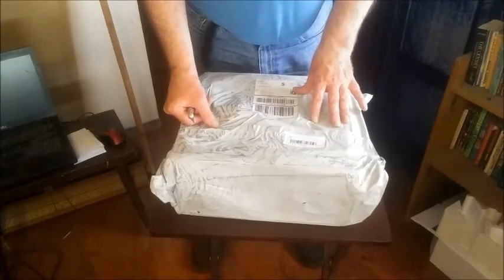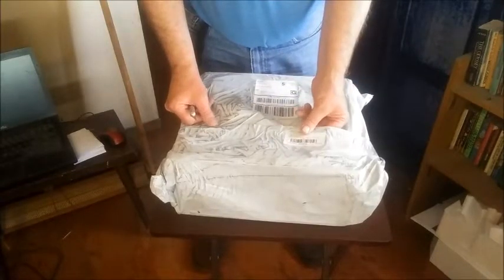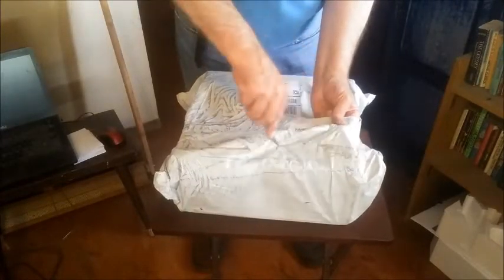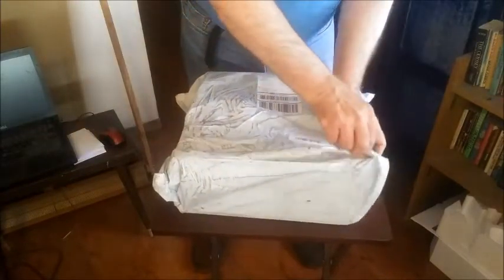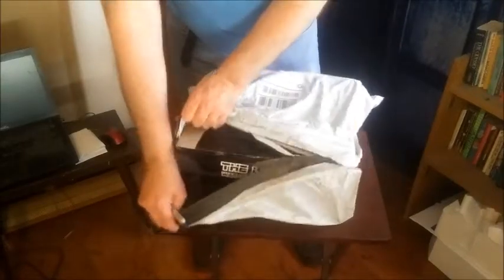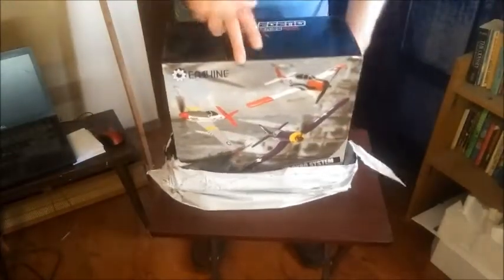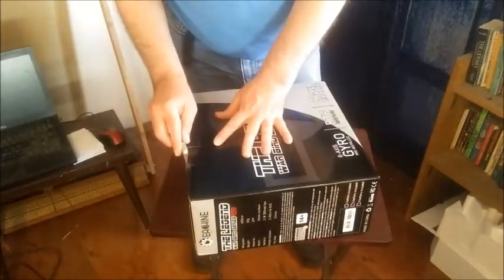Thank you very much, Flight Lieutenant Crocker, for your introduction. We're going to do the unboxing of the E-Gene Trojan T-28. I have my craft knife in hand so we're going to slice open the packaging, which looks very good. The packaging has no holes in it or anything, so let's pop open the wrapping.